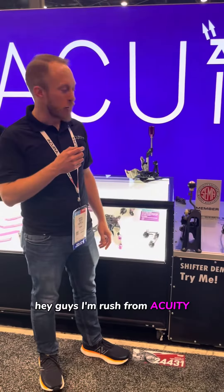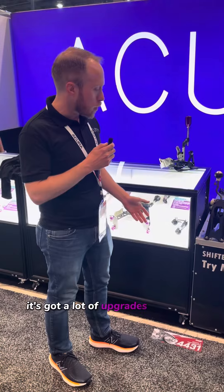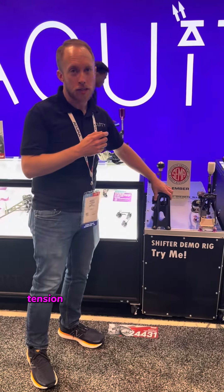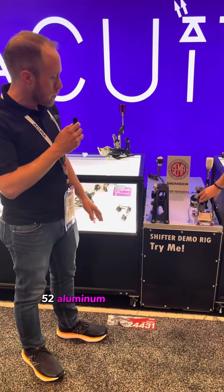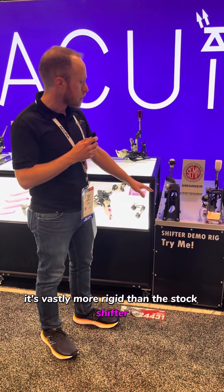I'm Russ from Acuity. I designed our 10th Gen Civic shifter. It's got a lot of upgrades over OEM. One of the biggest problems with the OEM 10th Gen Civic shifter is the frame is very compliant. The frame on our shifter is all made from 5052 aluminum and 300 series stainless — it's vastly more rigid than the stock shifter.